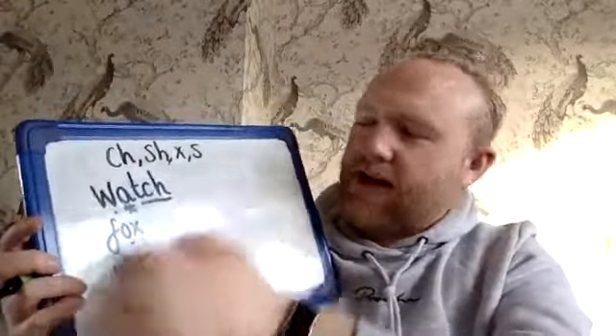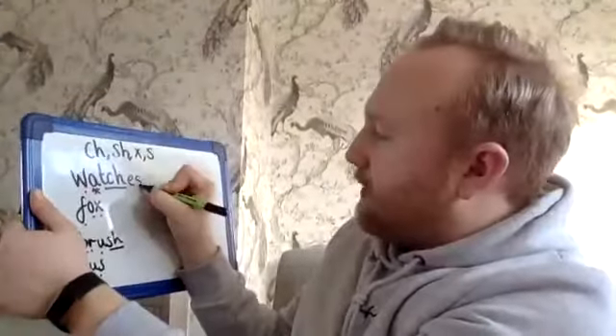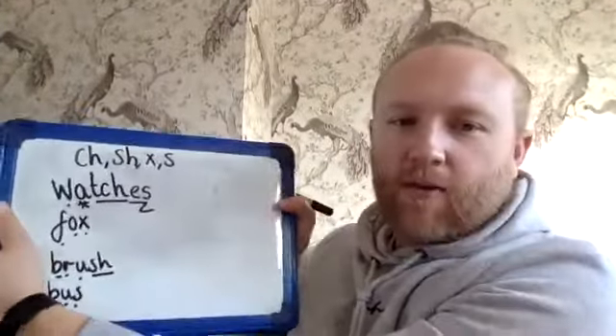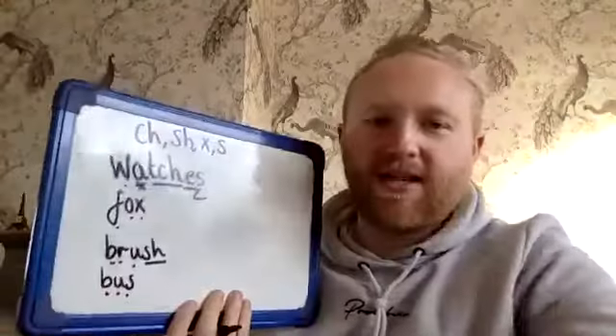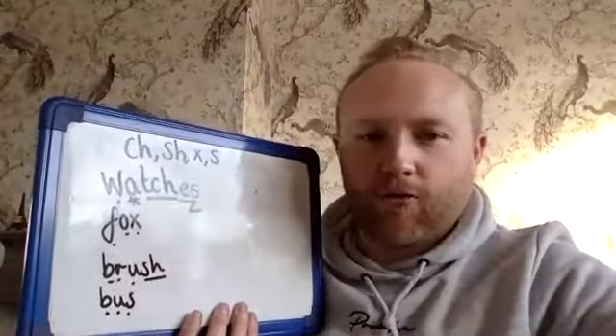Instead, what I'm going to do is add an ES to the end. So I'm going to add ES — and that becomes my bolt-on, that's my suffix, that's what I've added to my root word, which is watch, to make it into a plural.